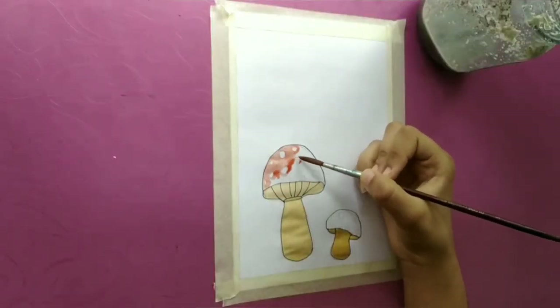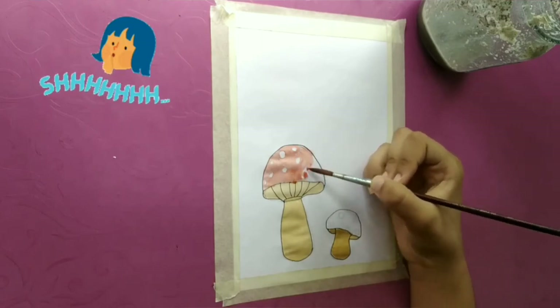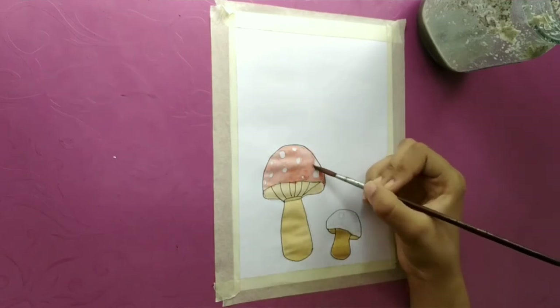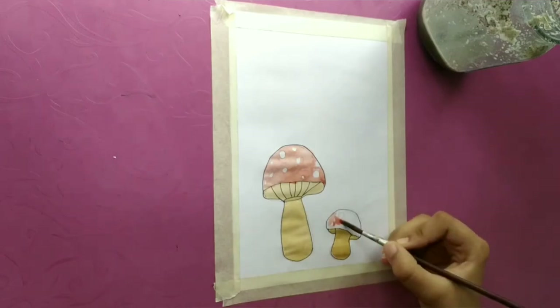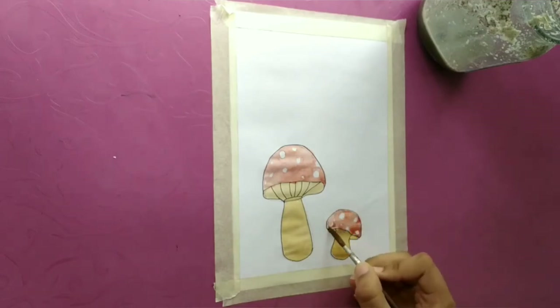Now it's time for the first secret word, and the first secret word is hashtag mushroom. You need to comment hashtag mushroom in the comment section with hashtag art buddy to get a shout-out.